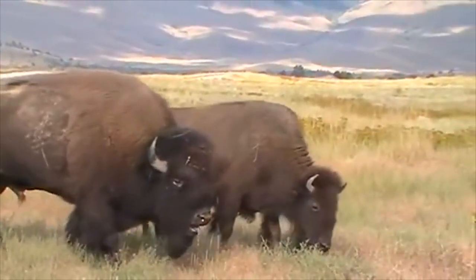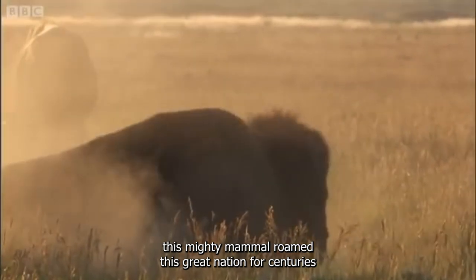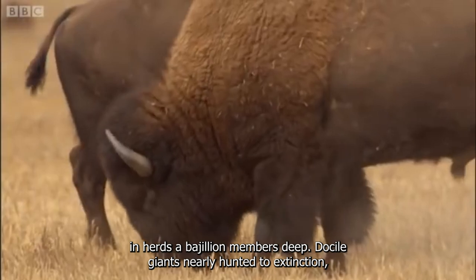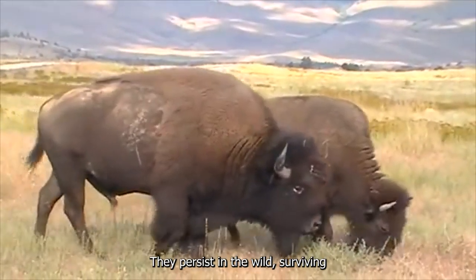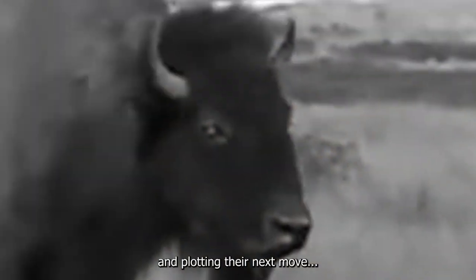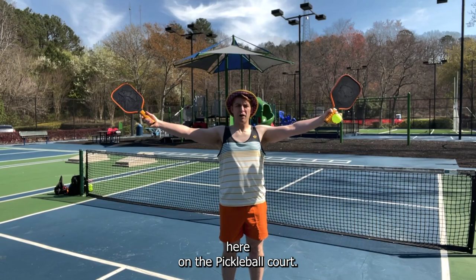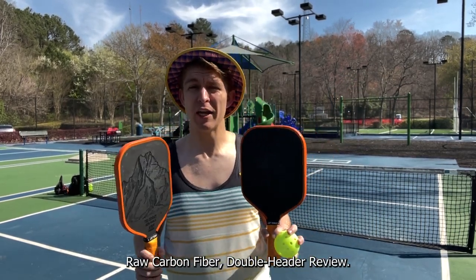Bison — this mighty mammal roamed this great nation for centuries in herds a bajillion members deep. Docile giants, nearly hunted to extinction, they persist in the wild, surviving and plotting their next move, their revenge. They will take this revenge here on the pickleball court. It's the Bison Paddles raw carbon fiber doubleheader review.